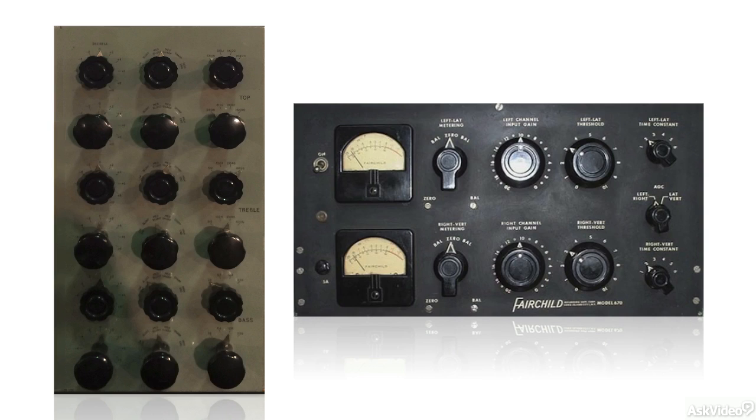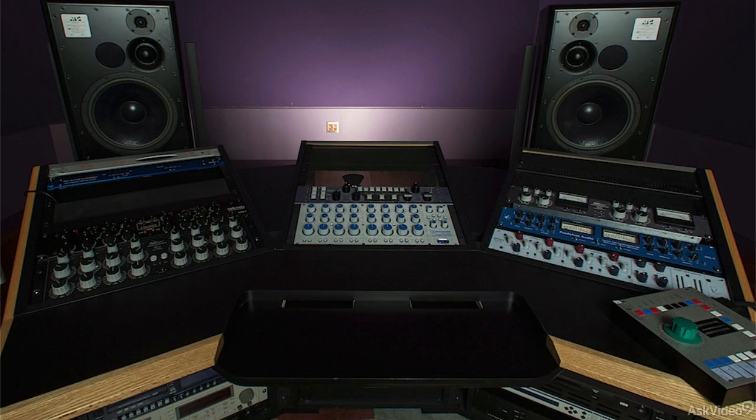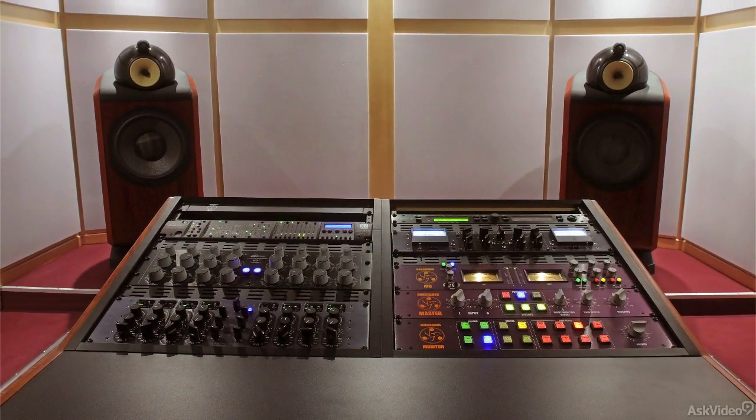Naturally, mastering started out in the analog domain, with individual EQs, compressors, and other hardware devices hooked up in a chain for processing, with the results eventually printed on a master tape and cut to a metal disk master for vinyl pressing. Even today, professional mastering suites often incorporate a collection of high-end analog processors — again EQ and dynamics primarily — along with their digital tools. High-end speakers and amplifiers are chosen for their accuracy and transparency, and additional reference systems may be available to more closely approximate all the different playback systems and formats that modern listeners are likely to hear their music on.